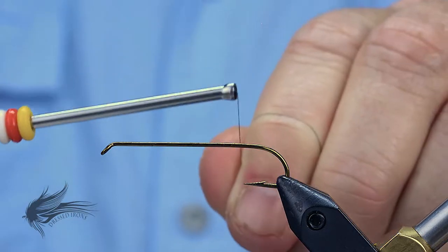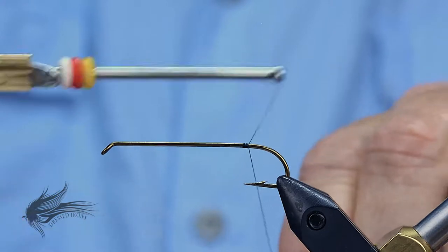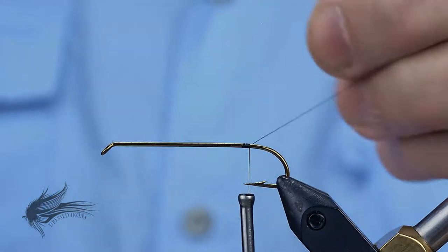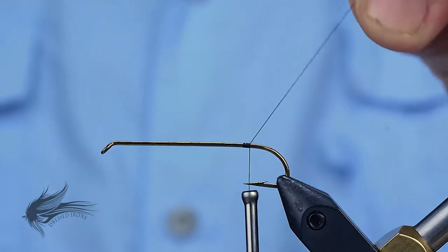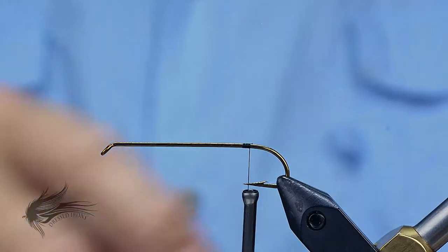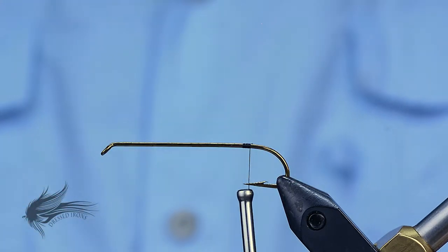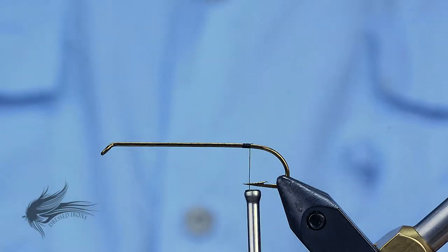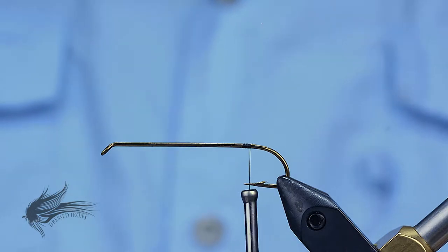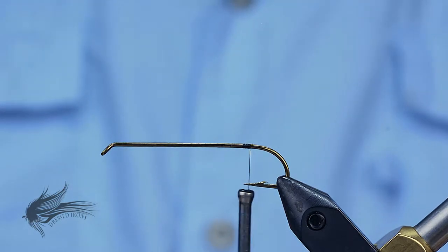You could also use a Wapsi 70 Denier, or even a Uni Thread 8-0. There are a lot of thread wraps going up and down the hook shank here, so a really small thread would mean wrapping it around the shank a lot more. I'm going to attach the thread right at the point of the hook — this is where I'm going to tie in my Mylar tinsel, which forms both the body and the rib for this fly.